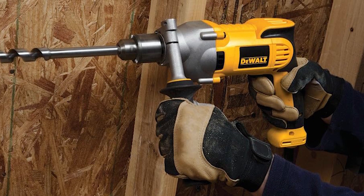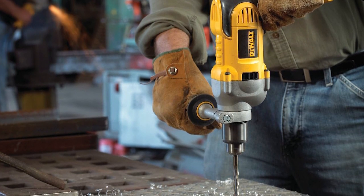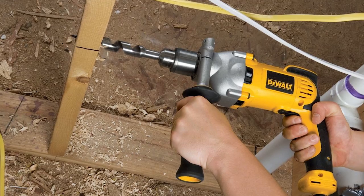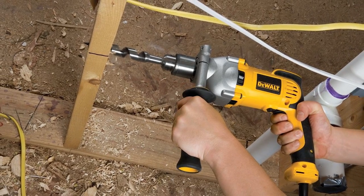In summary, the DEWALT DWD-200 10G combines power and precision with user-friendly features. From delicate tasks to heavy-duty projects, this drill is your reliable partner. Whether you're a DIY enthusiast or a professional, the DEWALT DWD-200 10G makes drilling a breeze.